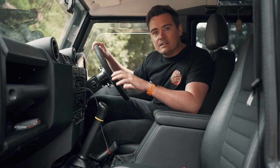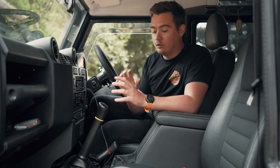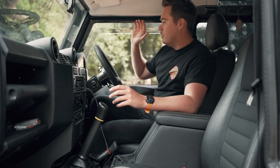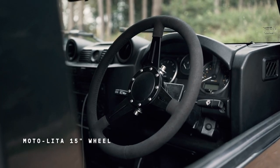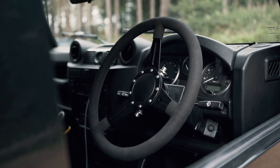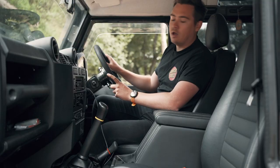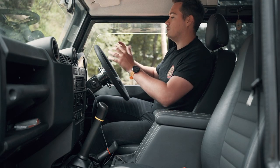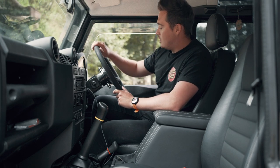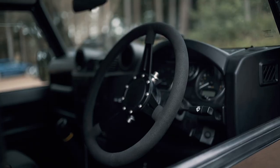I thought the best place to start this video would be on the interior, because in general I'm really happy with the upgrades that I've made and I don't have too many plans left for the interior itself. In a previous video I spoke about fitting the Motolita steering wheel — that's a 15 inch wheel, slightly smaller than the original Land Rover wheel, so it gives you a bit more comfort and you don't get that classic thing where you're driving along and your elbow is kind of resting along the door. It gives you a little bit more space and it's wrapped in an Alcantara material, so it's really comfortable and I think it just really neatens up the look of the car.